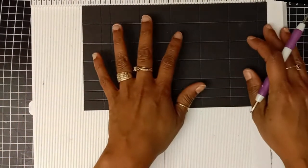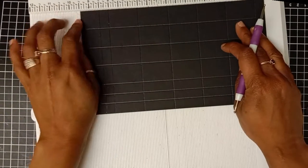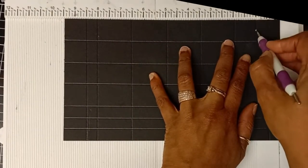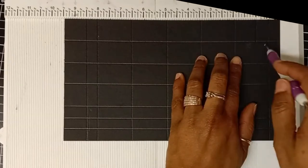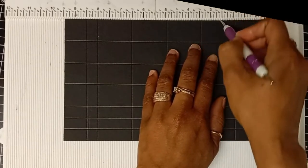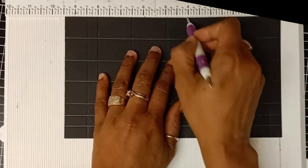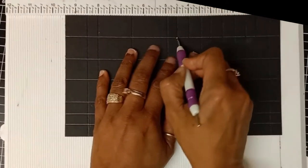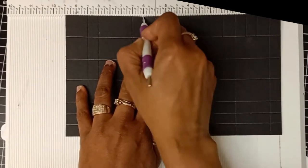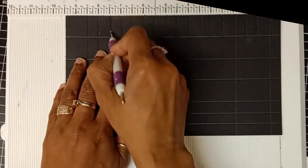I rotate my cardstock once more, making sure that all the small score lines are at the bottom of the board. Now I will do some more scoring. I will start the scoring line from the top to the first horizontal score line, scoring at one inch, one and a half, two and a half, three, four, four and a half, five and a half, six, seven, seven and a half, eight and a half, and the last one will be at nine inches.